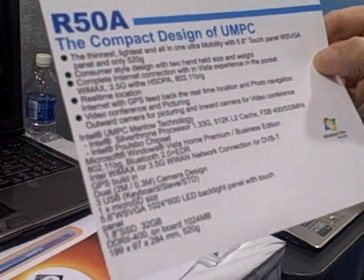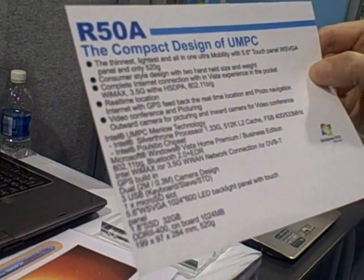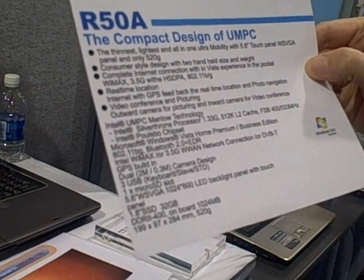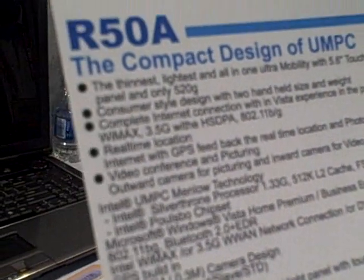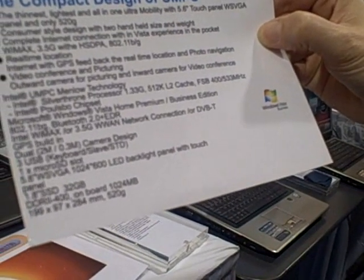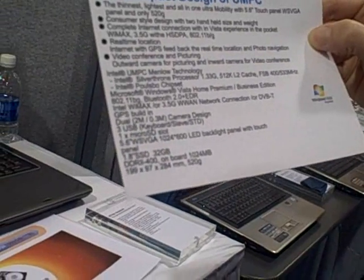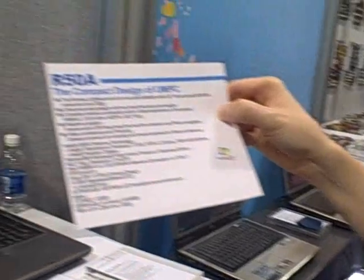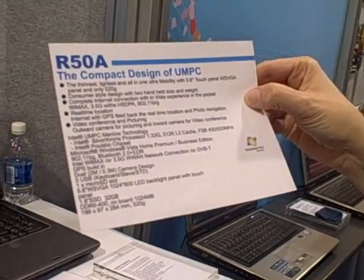Real-time location with GPS. It's running Menlo — video conferencing. It's a 1.33 gigahertz Menlo Silverthorpe platform. Vista Home Premium or Business — which doesn't explain why this one has Ultimate on it. Wireless, Bluetooth. There it is — it's a microSD slot. I bet the SIM card is probably under the battery. 1.8 inch SSD, 32 gigabyte.